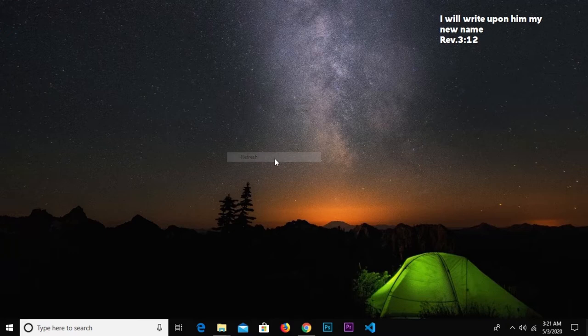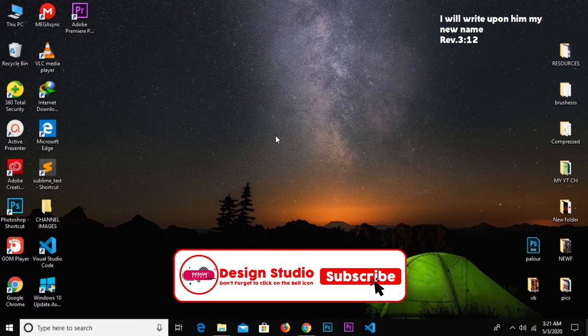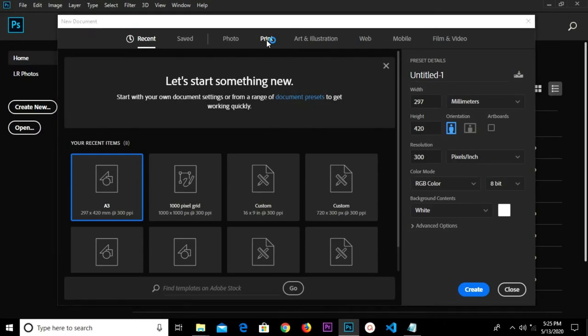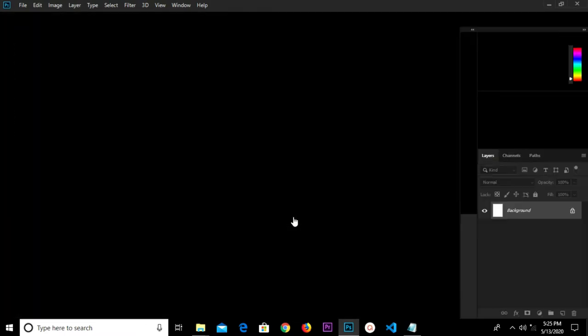Hello guys, welcome to my YouTube channel. Thanks for clicking on this video. If you are new here, please remember to subscribe and turn on notifications so you don't miss any of my videos. Without much ado, let's get started. We create a new print, select A3 size, set resolution to 300, and create.